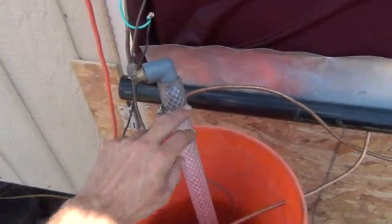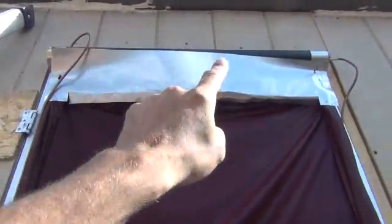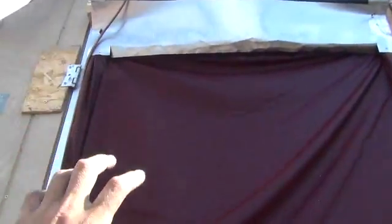It runs through this into this copper pipe, runs all the way up, and you see the copper pipe coming out there, then feeding into the upper trough, which I'll show you.